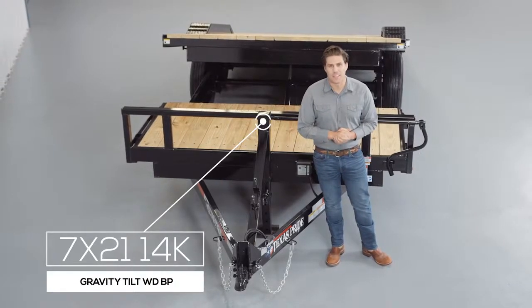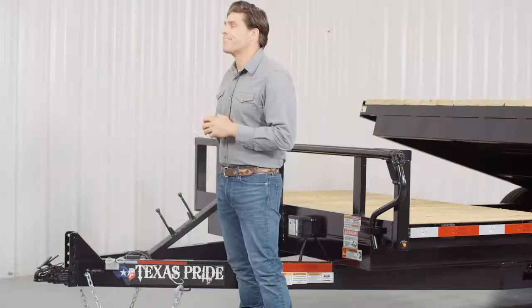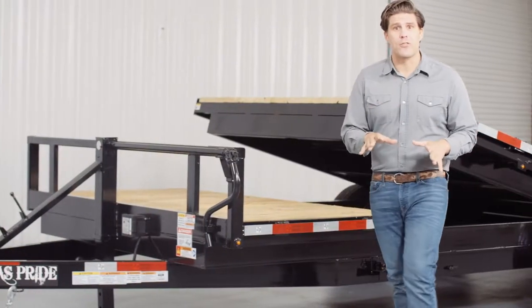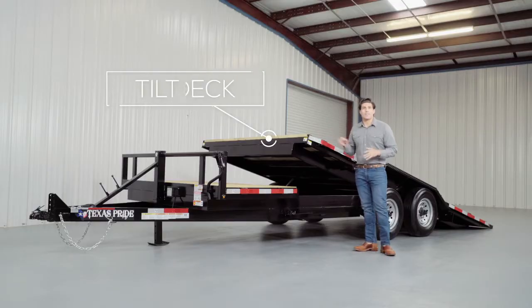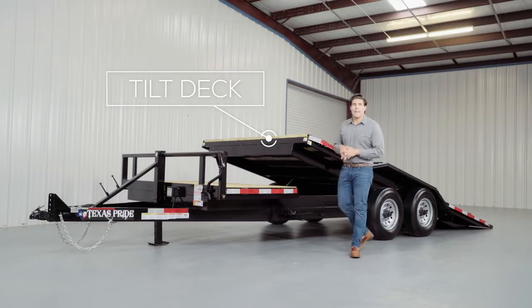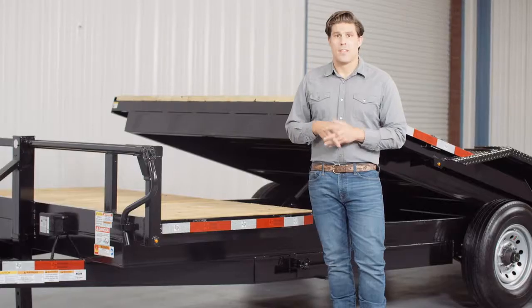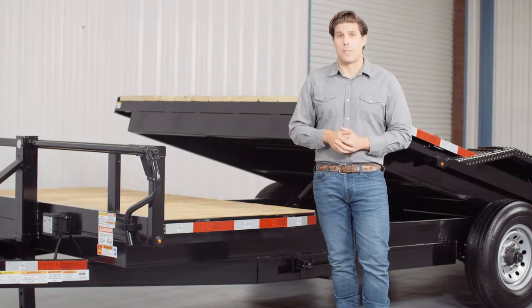Today we're going to be doing a walk around of our Texas Pride 14,000 pound bumper pull gravity tilt trailer. These trailers have become extremely popular recently due to the fact that they are so easy to load with no ramps needed. Part of this deck tilts for easy loading and is 17 feet long standard. The other part of this deck is stationary and can vary from 1 foot to 14 feet long depending on the overall length of the trailer. This model also features an extra wide deck for loading larger equipment.